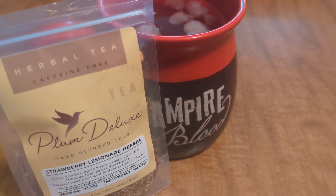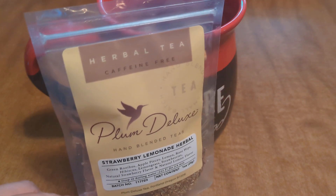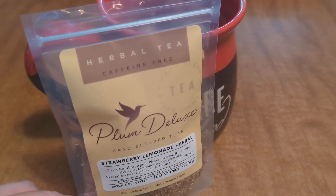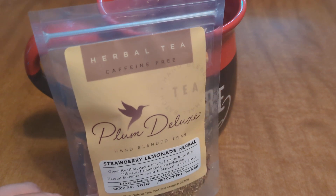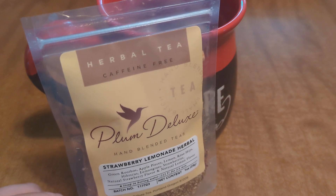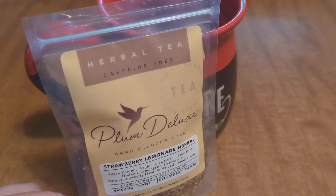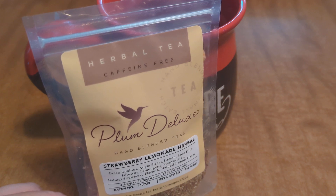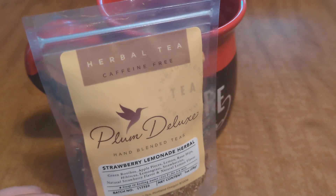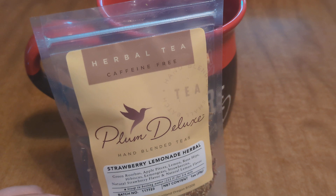But in all honesty, I'm probably going to drink this hot. Just FYI guys, but it is very good. The flavors do come out, but if I was to name this, I would actually call it lemonade. I honestly don't even pick up the strawberry in it. The lemon comes out quite a bit, and I'm not even picking up the green rooibos really, but it is good. Just not what I had in mind is all. So if you do pick it up, just make sure that you know that it doesn't really have strawberry.